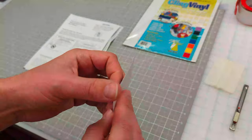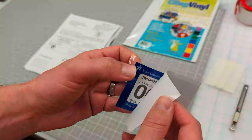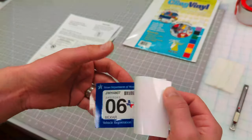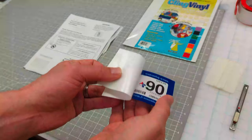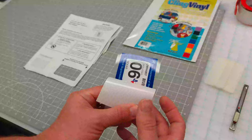Then what we'll do is we'll peel this, spritz it with a very light mist of water, then apply it to the inside of the glass — that way it's facing out as it should.